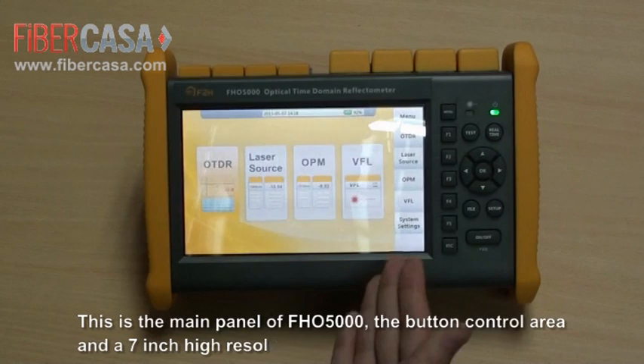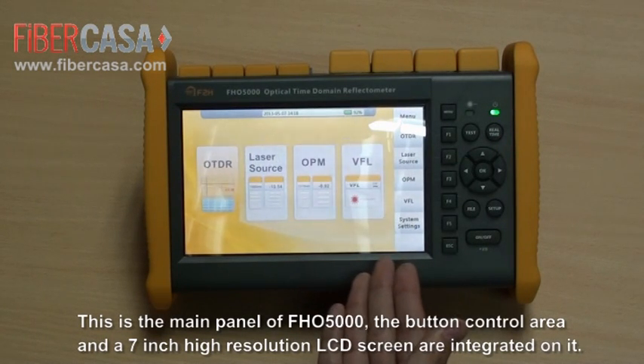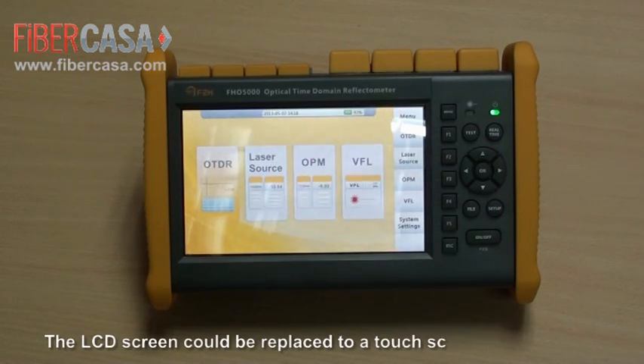This is the main panel of FHO 5000. The button control area and a 7-inch high-resolution LCD screen are integrated on it. The LCD screen could be replaced with a touchscreen as an option.